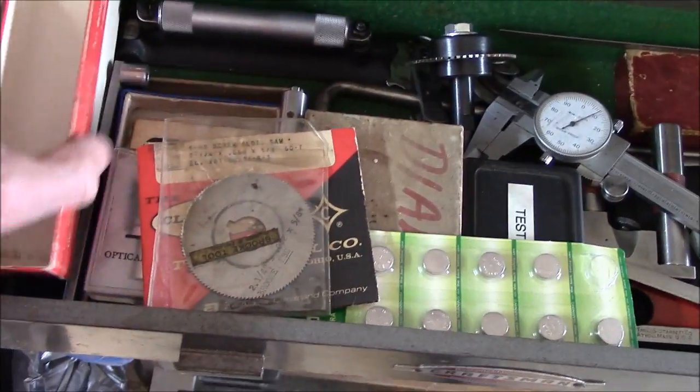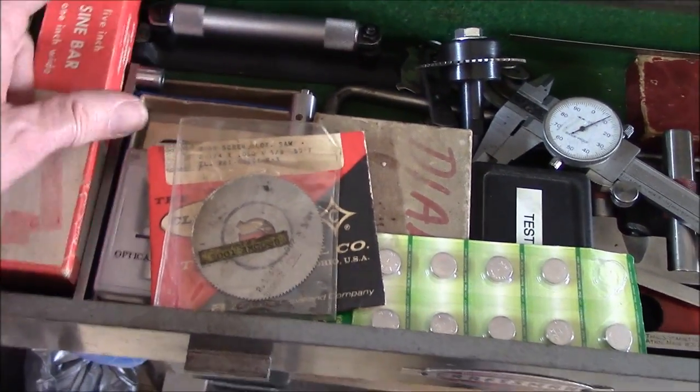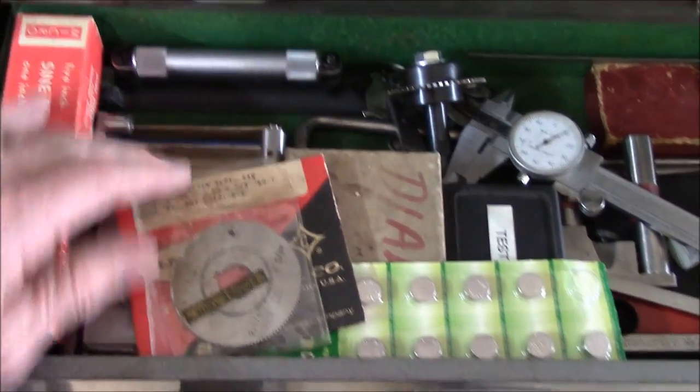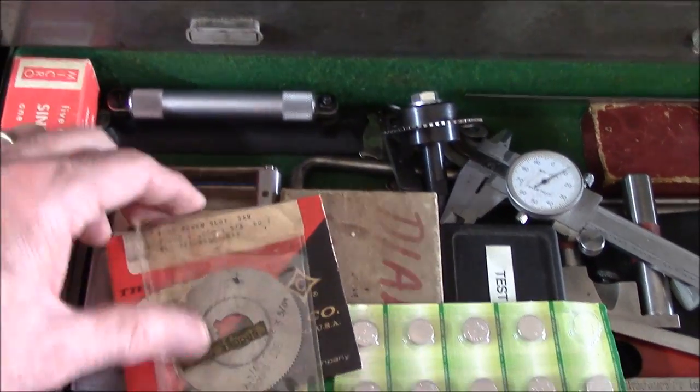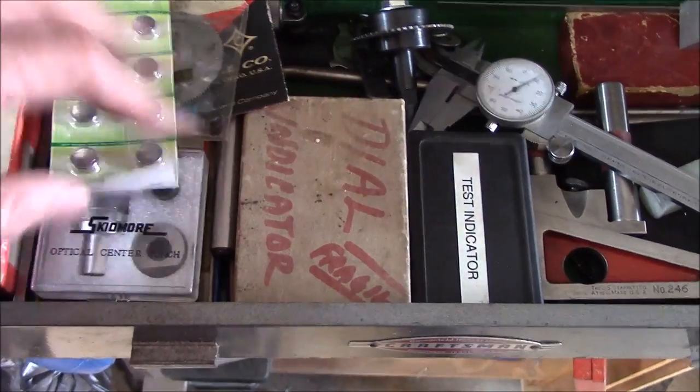I could have done it another way easily, so I recommend that you don't spend a lot of money on your sine bar. Same thing with this level — it's made by Starrett, didn't pay much for it, never use it. Slitting saws — I wouldn't waste my money on those starting out.